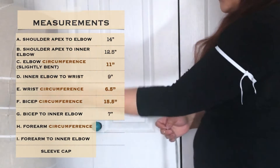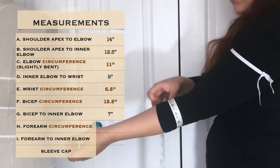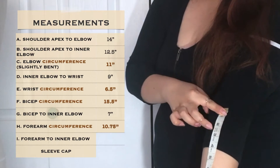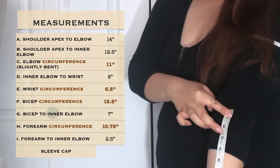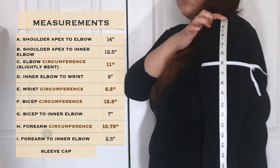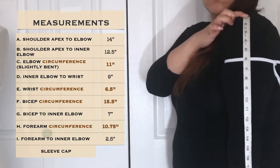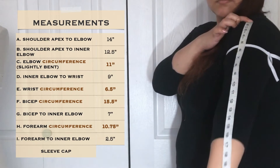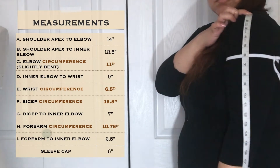Measurement G is the distance from the bicep point to the inner elbow. Measurement H is the forearm circumference — I measured the widest part of my forearm. Measurement I is the distance between the inner elbow and the point where you measured your forearm circumference. Lastly, I went ahead and measured my sleeve cap — this measurement wasn't included in the original tutorial, but I think it's an important measurement that I did use later on.